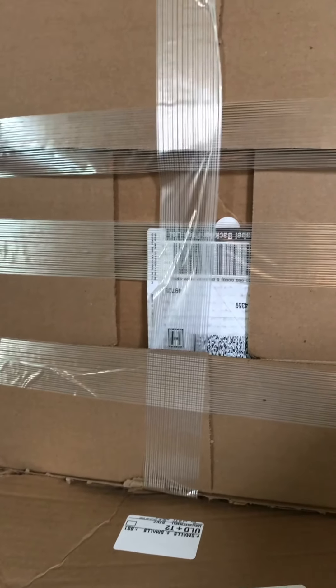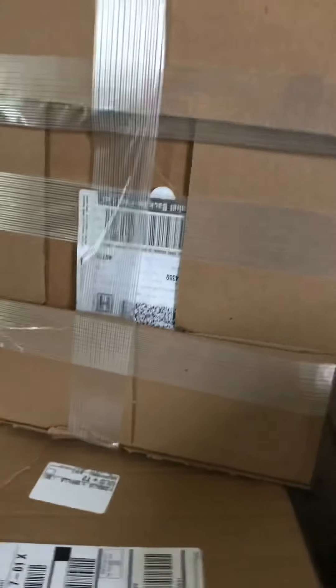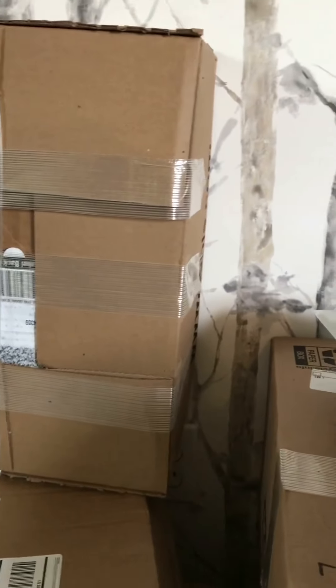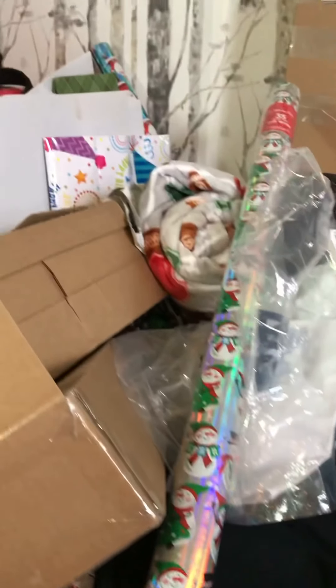I closed this one and left it at the house before I went on a trip, so that's why it looks like this — so nobody could open it. Oh, my girl — she loves blue, so I bought that one for her. That's a good material. I'm going to put everything away, it's getting messy — Christmas clutter everywhere.